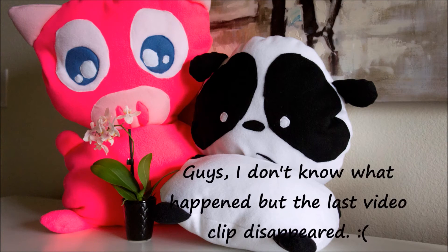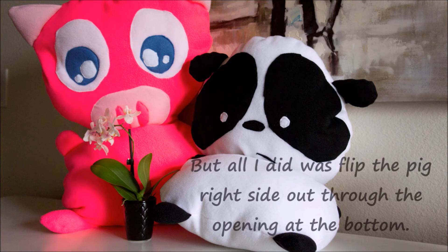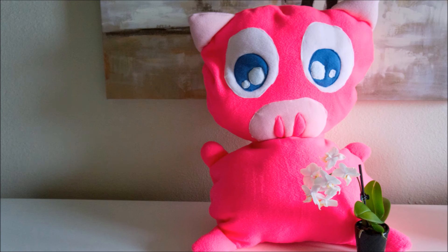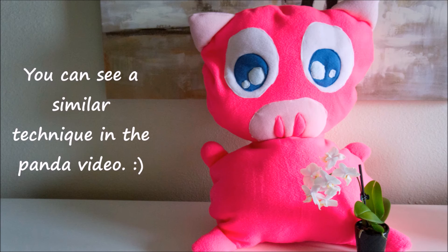I'm really sorry but the last video clip disappeared. All I did was flip the pig right side out through that opening at the bottom, then stuffed her full of polyester stuffing, and hand sewed the bottom opening closed. The technique is very similar to what I did with the BumblingPanda, so I'm going to link you to that video so you can see exactly what I did.